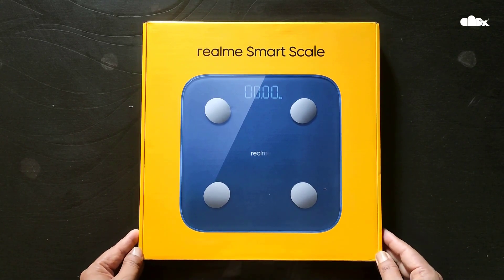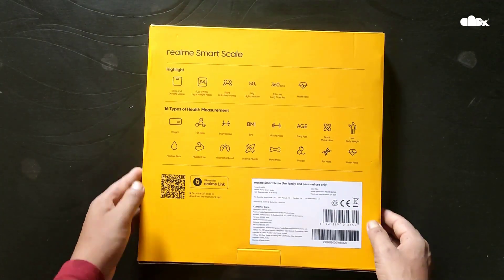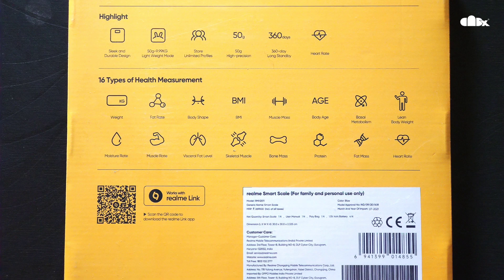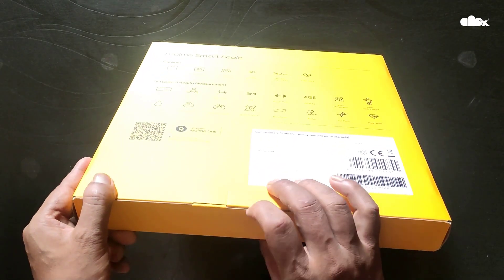This is the Realme Smart Scale — this is the front side and this is the back side. These are the key features, and you have 16 different types of health measurements. Now let's open the box to see inside.